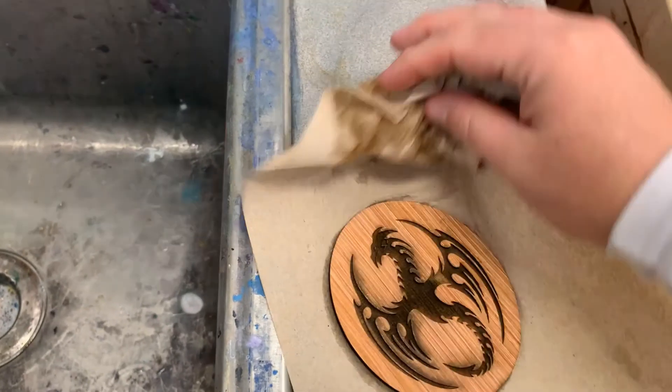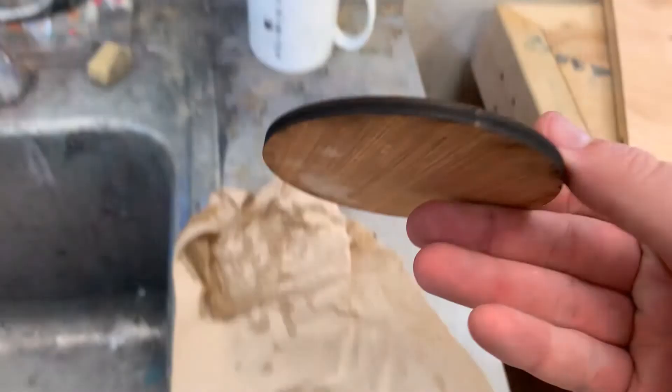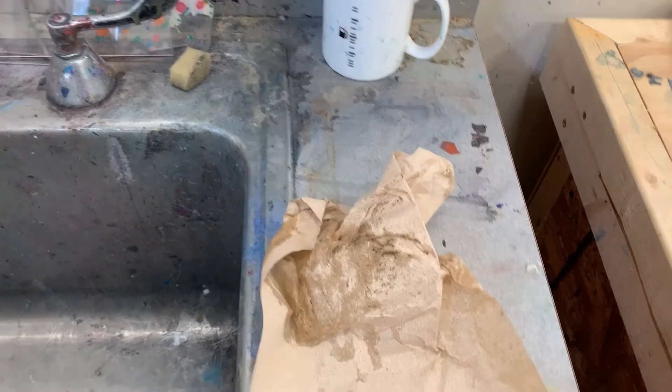Wood gets longer, gets bigger, swells up when it gets wet. So if you have one side swell more than the other, it can make your piece not flat anymore. So those are my methods for how to clean up a piece of engraved wood.